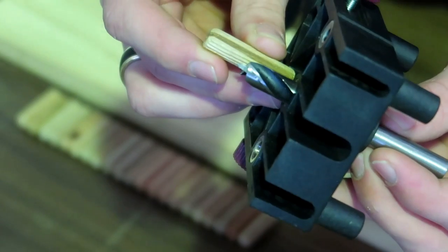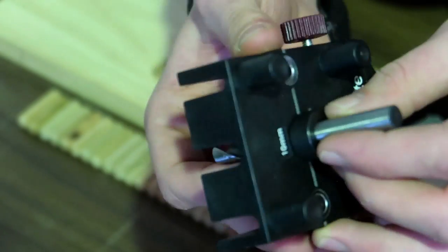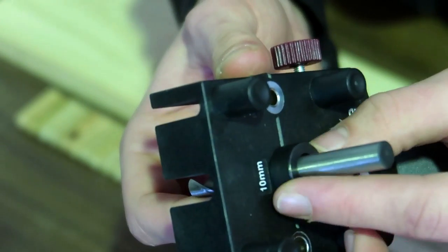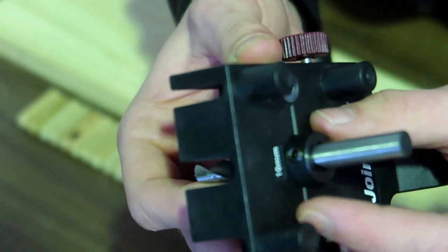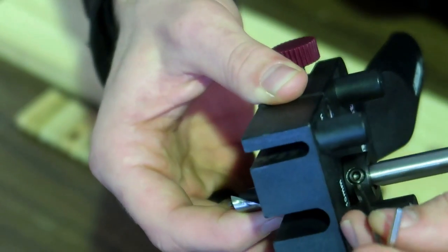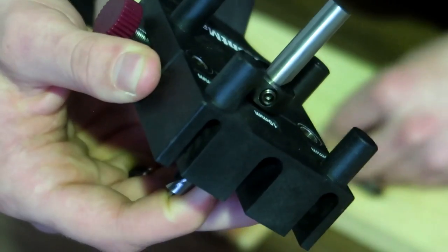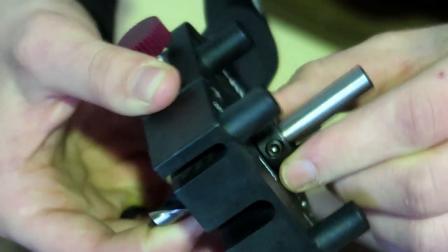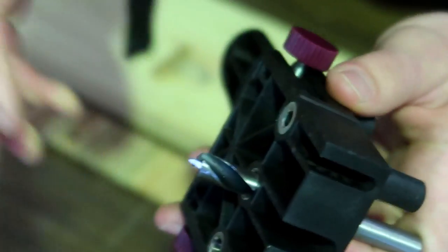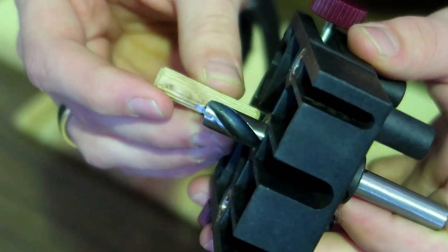I'm going to clamp that drill bit in place, and on the depth stop there's a hole for an allen key. I can take my allen key and tighten the depth stop. Now I've tightened my depth stop, you can see it can't go any further, and I'm just going to double check that it goes halfway through my dowel.